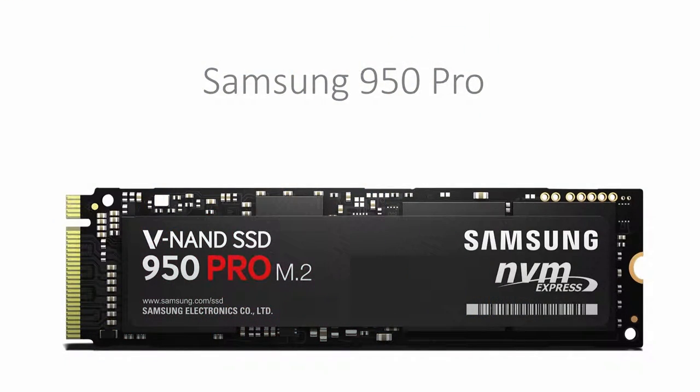For an SSD we've gone with a Samsung 950 Pro. We've gone with an M.2 SSD that has 512GB of capacity, with a read speed of 2500MBps and 1500MBps write. This drive costs $509.